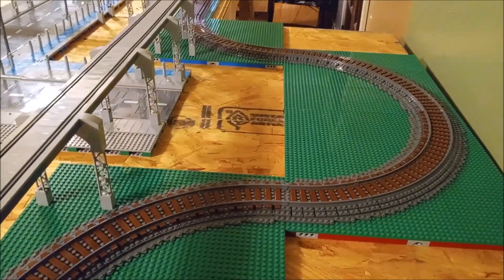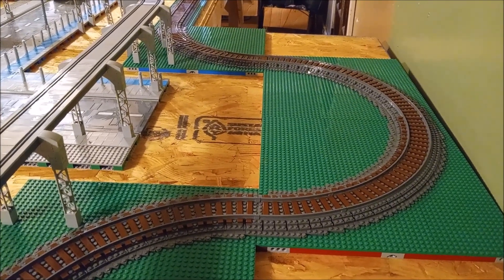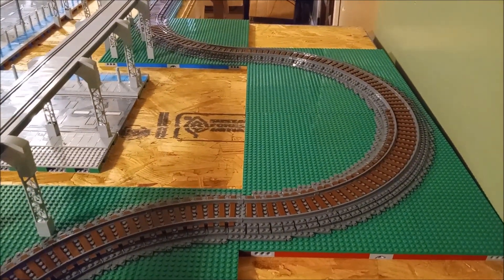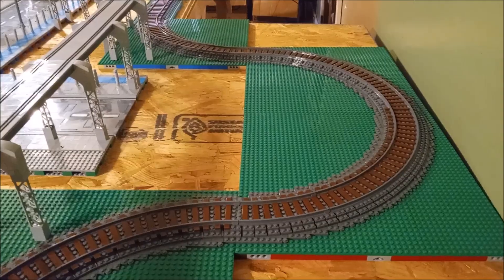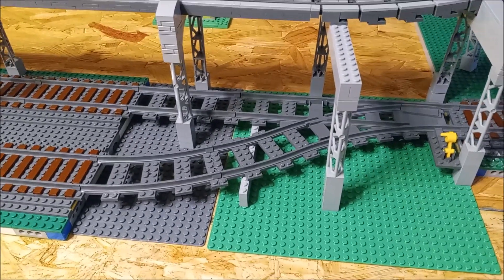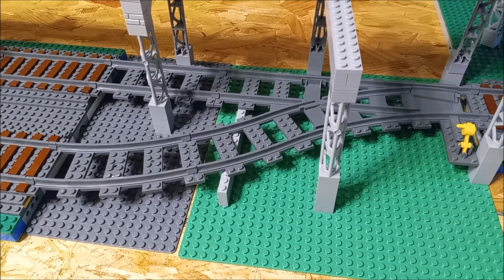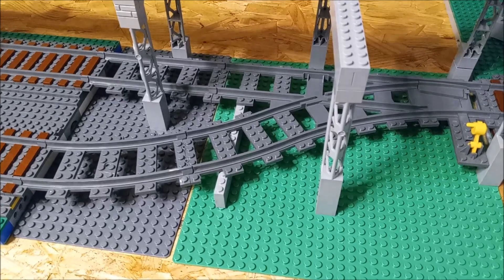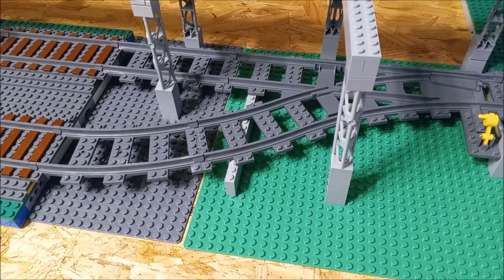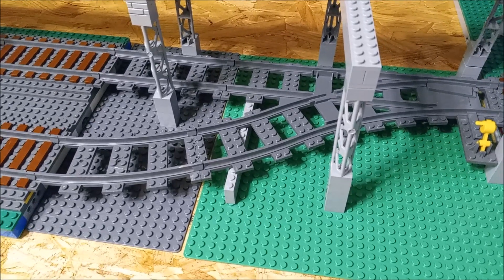But yeah, it's looking pretty darn good. And as you saw from the intro, the train runs on it quite well too. Pretty exciting stuff. Now the only thing left to be ballasted and mills plated is this switch right here. Got the other switch done, but this is the only one left. It is very part-intensive and very time-intensive, I will tell you that. So I've got to get that done sooner than later.